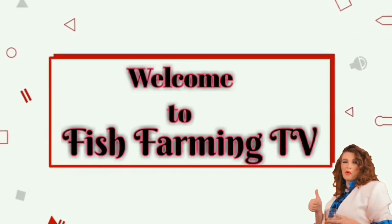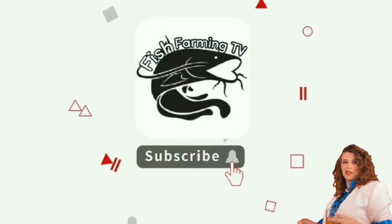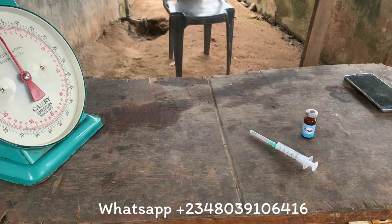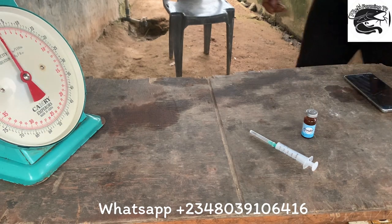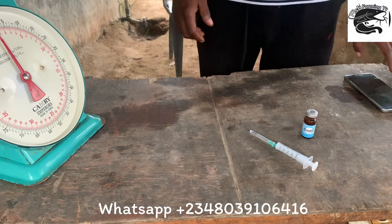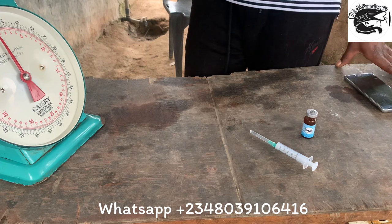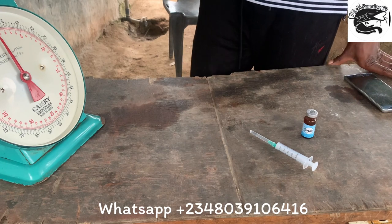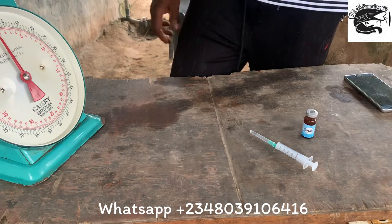Welcome to Fish Farming TV. Subscribe and hit the notification bell for more interesting videos. Welcome to another session of hatching on Fish Farming TV.